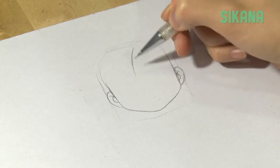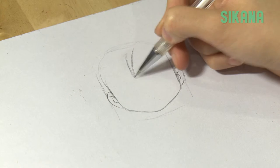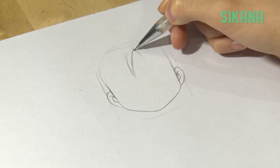Draw the hair like this. It's quite short. The lines are straight and pointy.